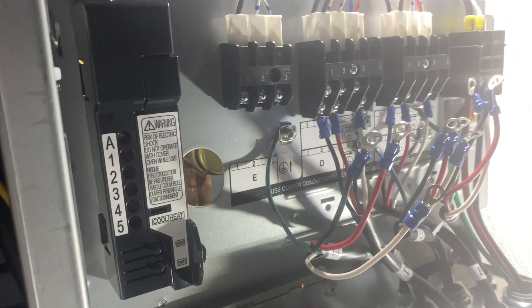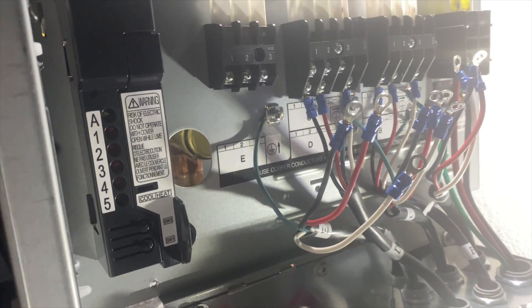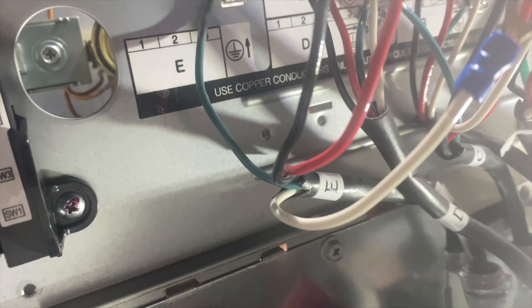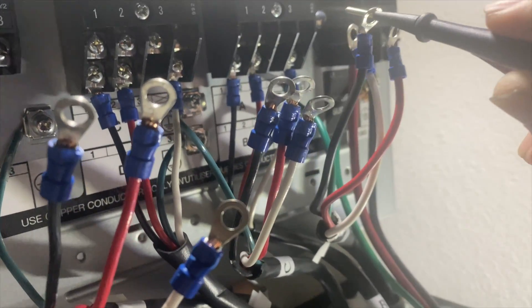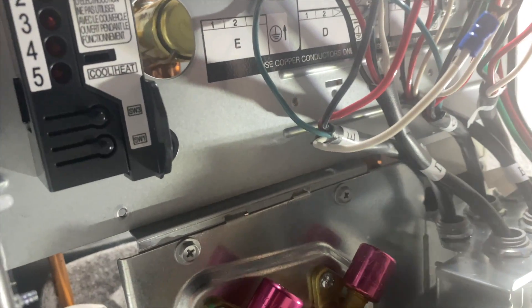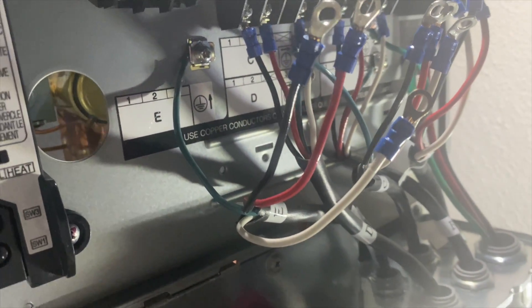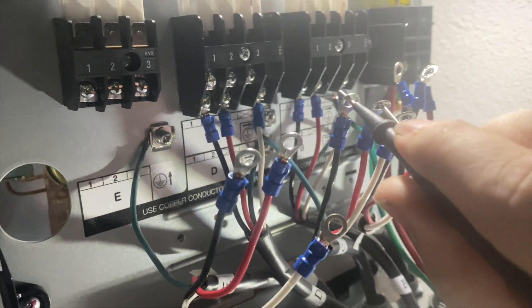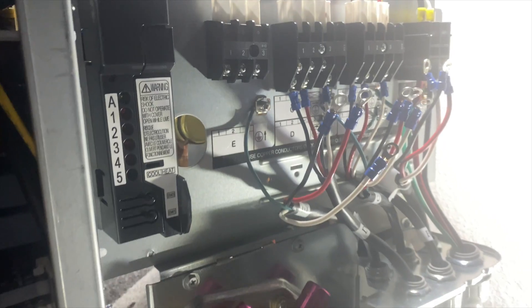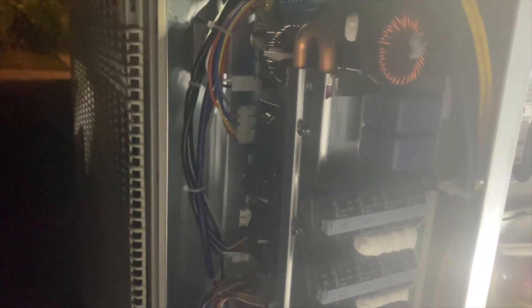I had units A, B, and D hooked up with no problems and was getting 240. Then I hooked up C and now it's doing the same thing — no high voltage. So I set my meter to continuity. Unit A: red to black — nothing; black to white — nothing; red to white — nothing. Unit C: black to white — nothing; black to red — we have tone, so there's a short there. Checking unit E: black to red — we also have a high voltage short. That's what caused our board to go bad to begin with.